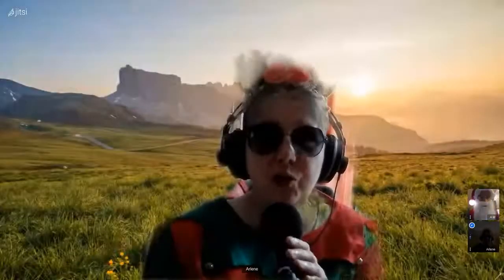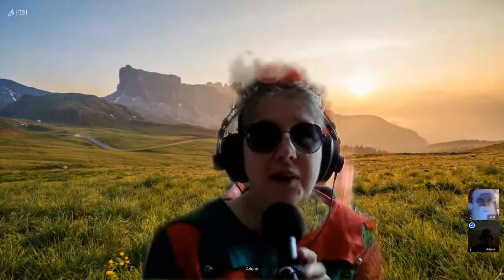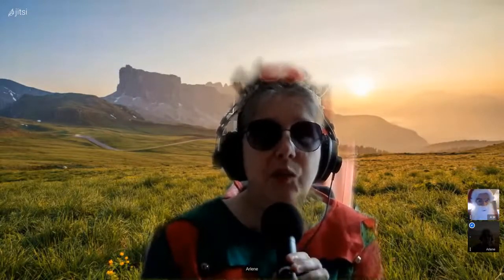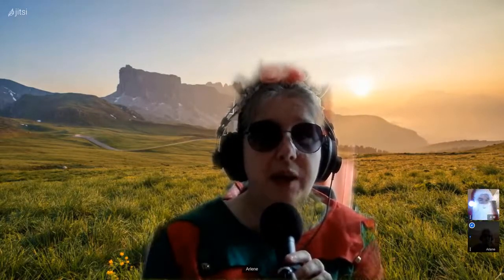Alors aujourd'hui je vais vous proposer un gratin espagnol. C'est un gratin que vous allez pouvoir servir avec vos viandes de Noël, du gibier, des viandes grillées ou autres. Vous allez voir, c'est délicieux.